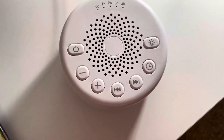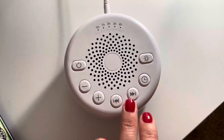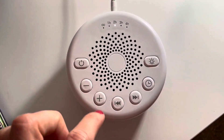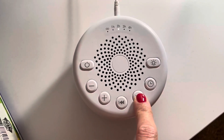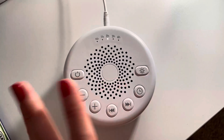We love this product. Basically the power button is here, you adjust the volume here, and then if you don't like the noise, you can hit this button and it'll change. You can go through all the sounds and choose the best sound that you prefer.